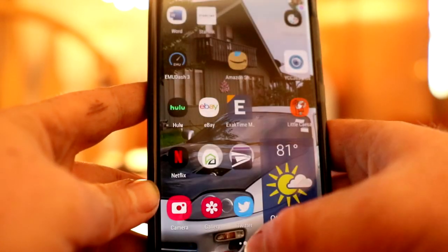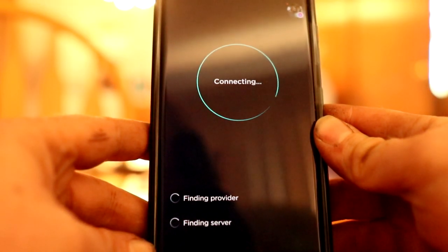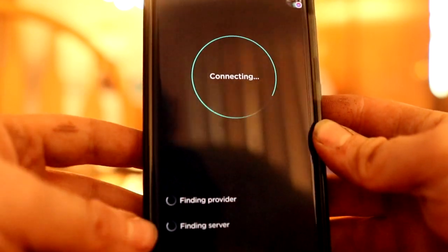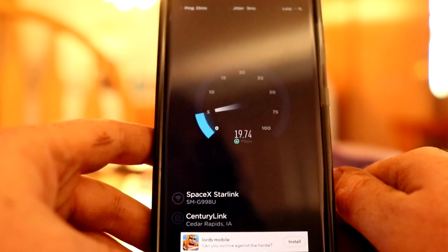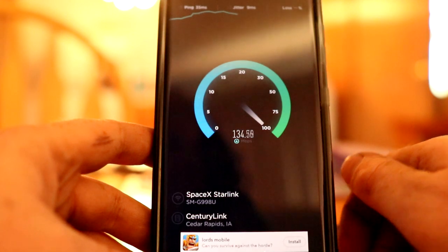Let's close it all out and we're gonna do it again. I'm gonna be putting the satellite in a different area - it's probably not in the most ideal spot. I'm gonna be putting it on my roof just because it'll be completely out of the way. Look at that - 160!